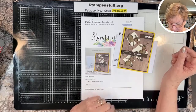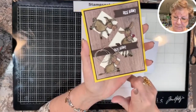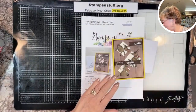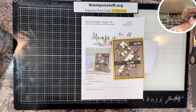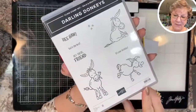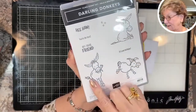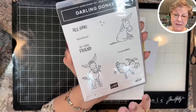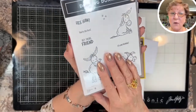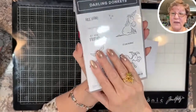Today I am featuring this Celebration set. It makes this cute little donkey card — isn't that just so cute? It is a Celebration set with sentiments like 'Hee Haw, You're the Best,' 'Hey There Friend,' and 'It's Your Birthday,' and it has these three darling little donkeys. You can get this set free during Sale-A-Bration.